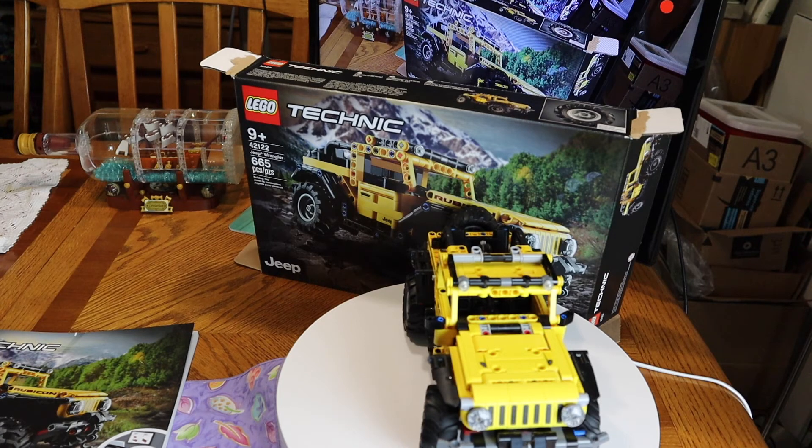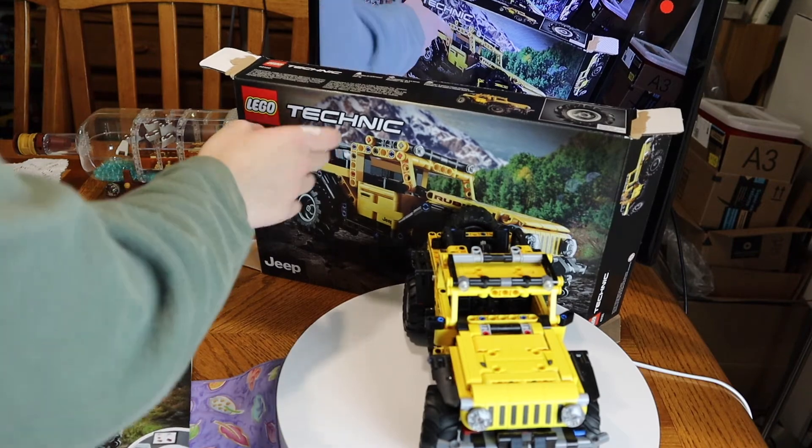Welcome back. This is the LEGO Technic Jeep Wrangler set — 42122, 665 pieces, $50 at the LEGO.com shop. Check your store if it's available because it may not be online, or check Target. They had it available and I was able to get one from secondary stock. Here's the box.